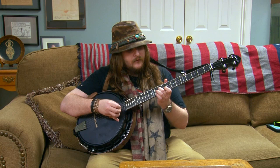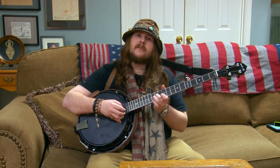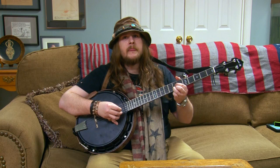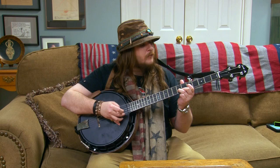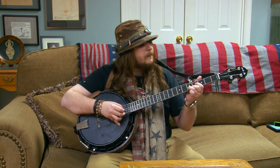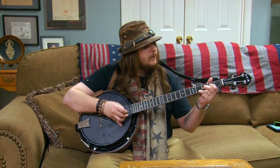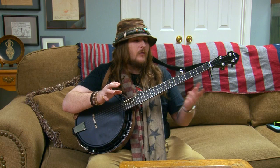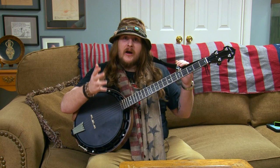Even on the twelfth fret, it rings beautifully, which I truly love about this banjo — it makes it very fun for doing exercises like this. That is because it stays so well in tune, and when you're going through songs you need those notes to stay in tune. I want to show you guys how this baby sounds electric, so let's hear it through an amp.